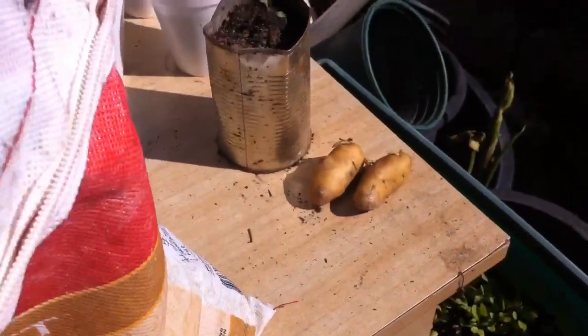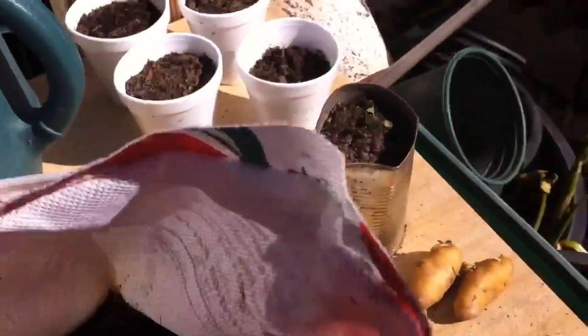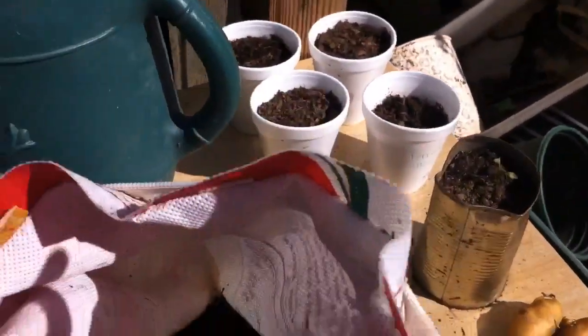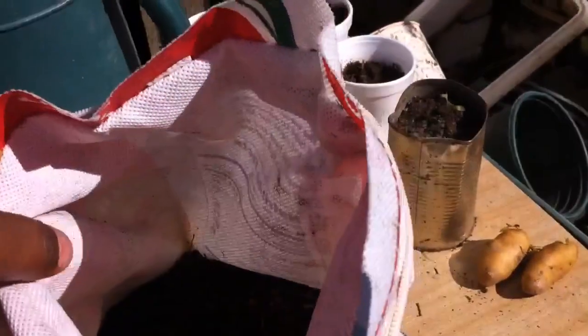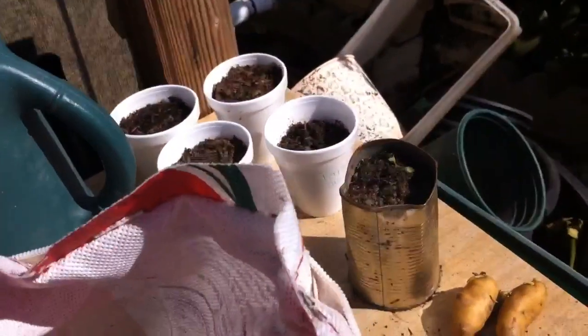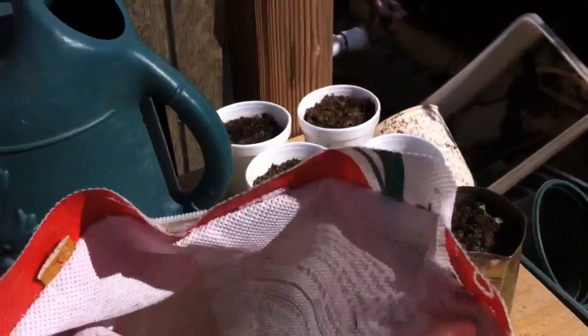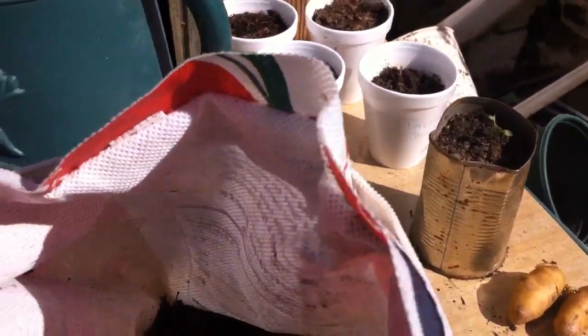Then I'm going to water them. I have some compost — worm castings — that I've been sitting in some warm water and shaking here and there to make a sort of compost tea or worm tea. I'm just going to water these with that, then set them in a fairly sunlit area. I'll keep updating on how this is going — today is March 9th.